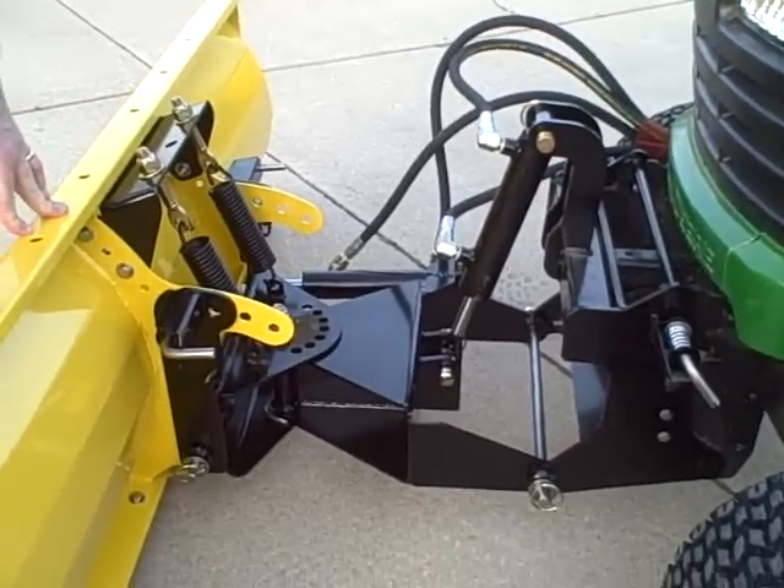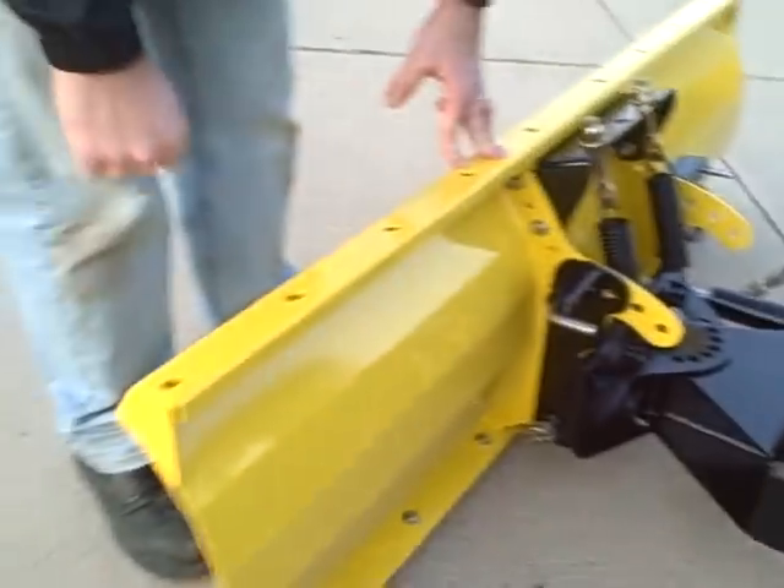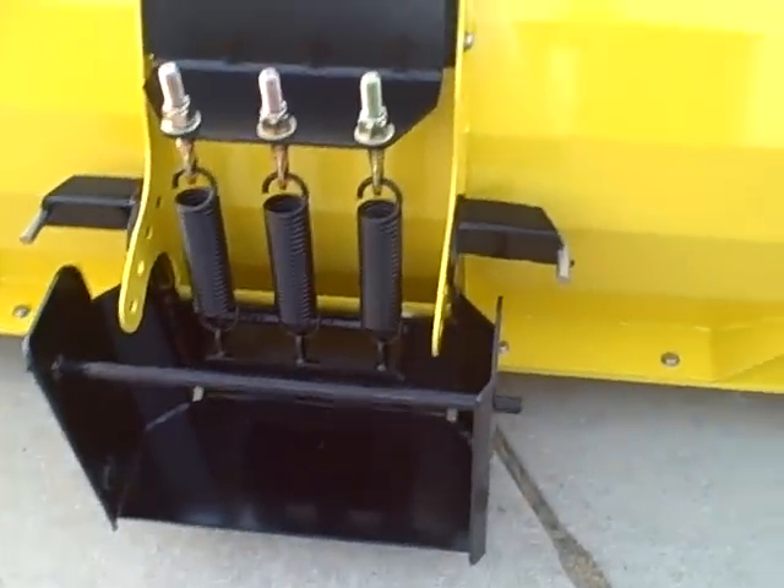If you order the 12-gauge or 12-gauge XL with the quick hitch adapter, you're going to get the bracket that you see here, and you will not get the Arthur Randall hitch and hydraulics.